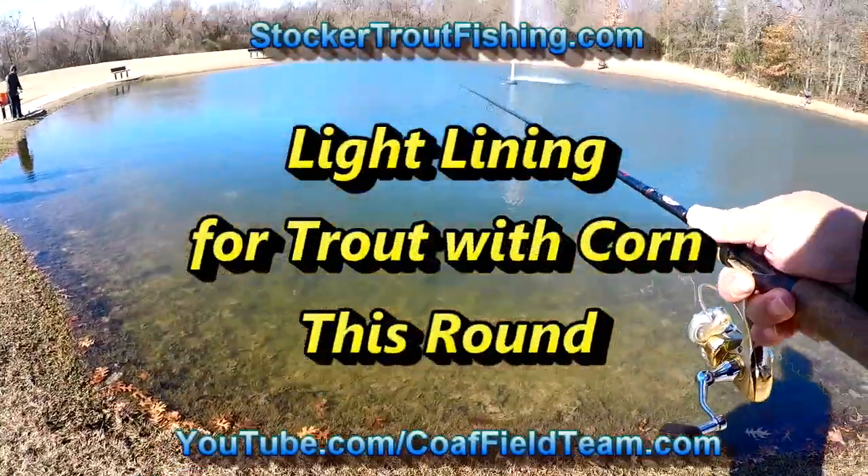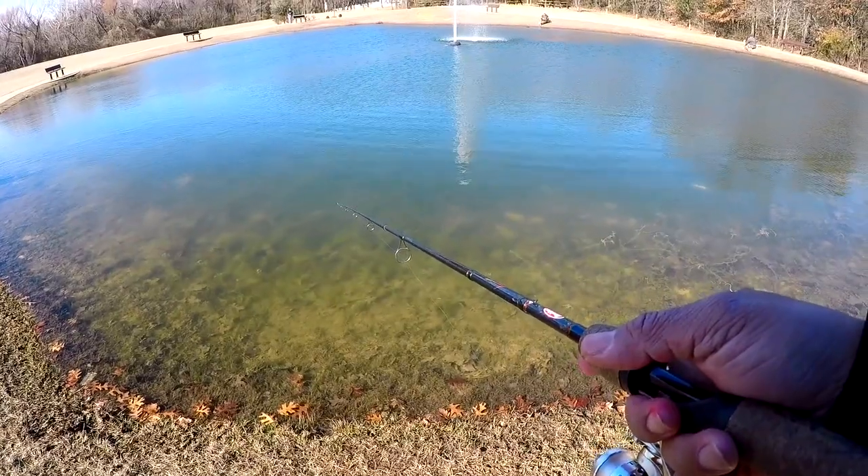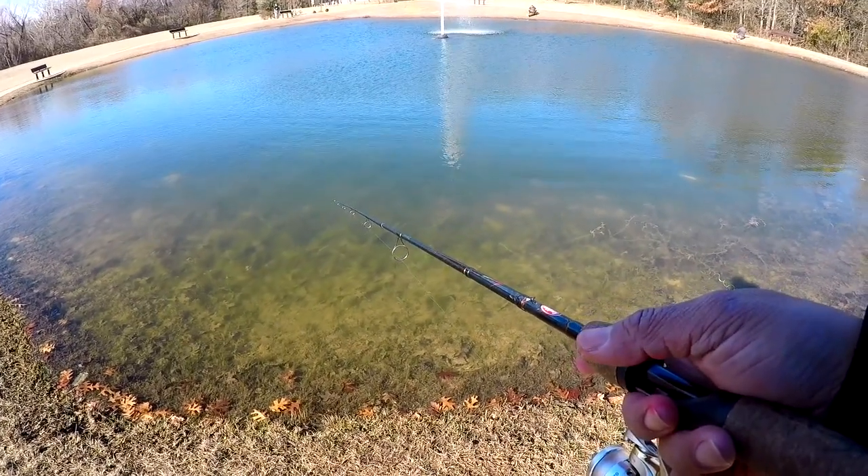All right, here's the cast. We'll let it drift — let it go for about maybe four or five count. One, two, three, four, five.